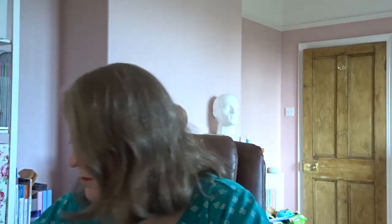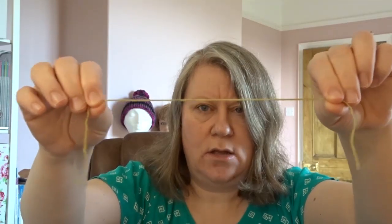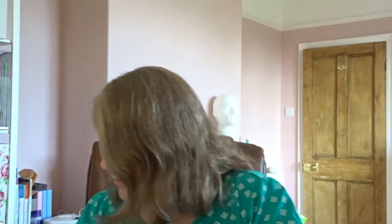I saved a bit of the end yarn after sewing it in — look how elastic it is! That's the 7% elastane. Absolutely amazing. I'm really impressed with how that turned out.